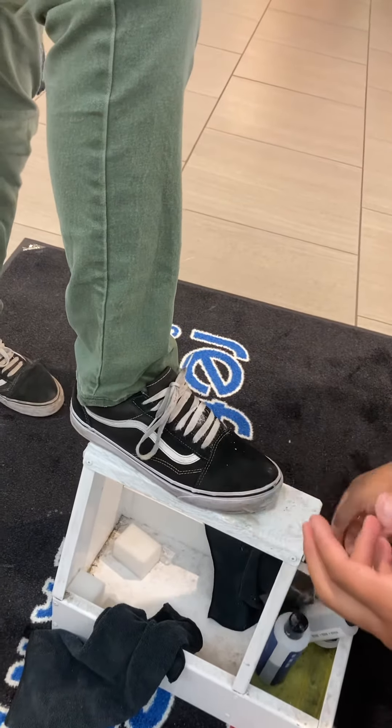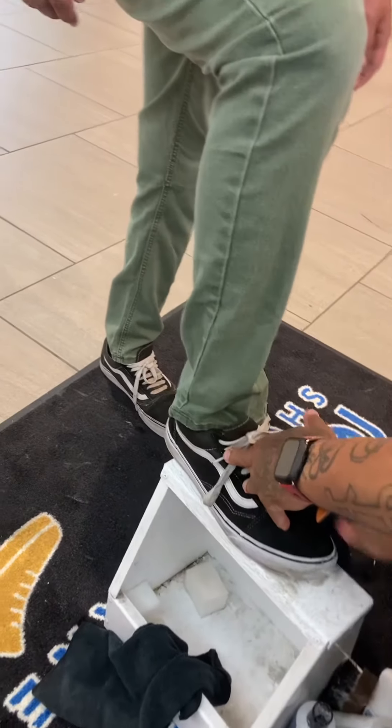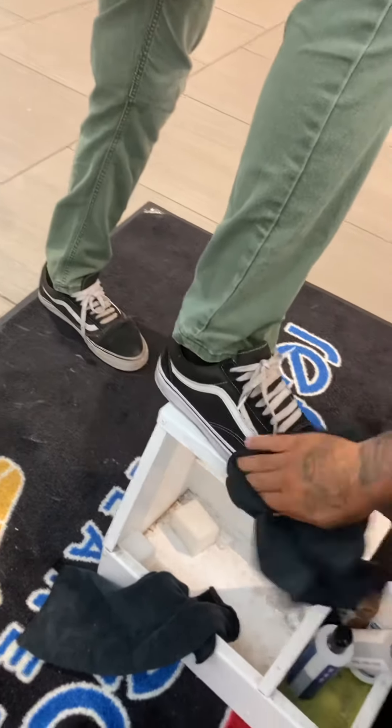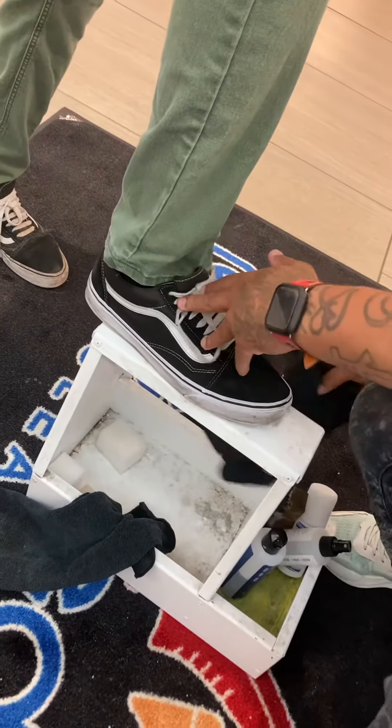What you want to do is take a dry cloth — instant dirt immediately comes right off these shoes and gives them a brand new look. Just keep it going right here. You can see the dirt is coming right off these bad boys.